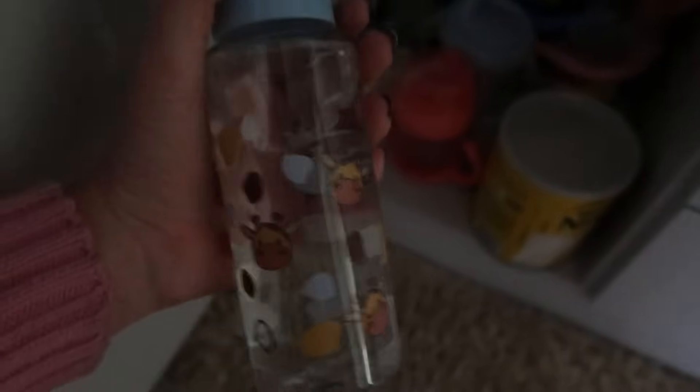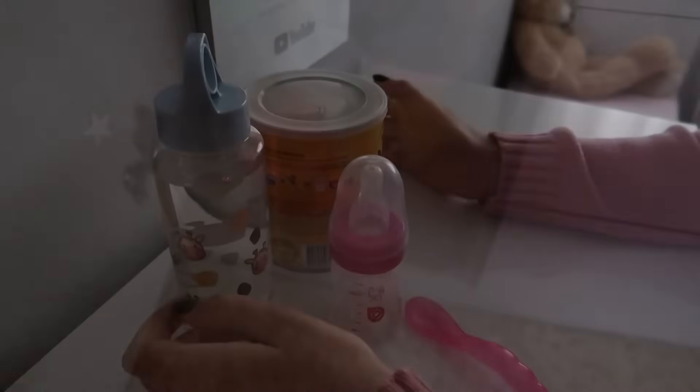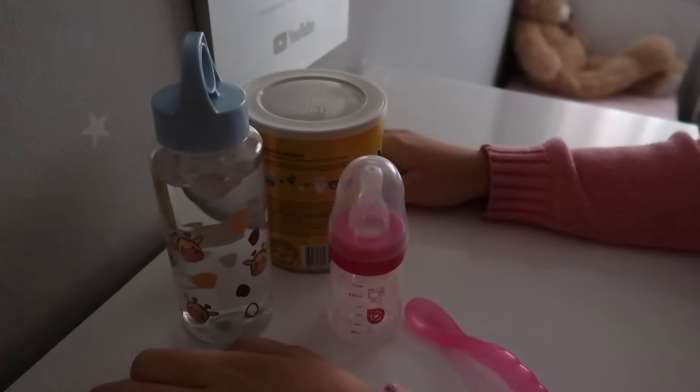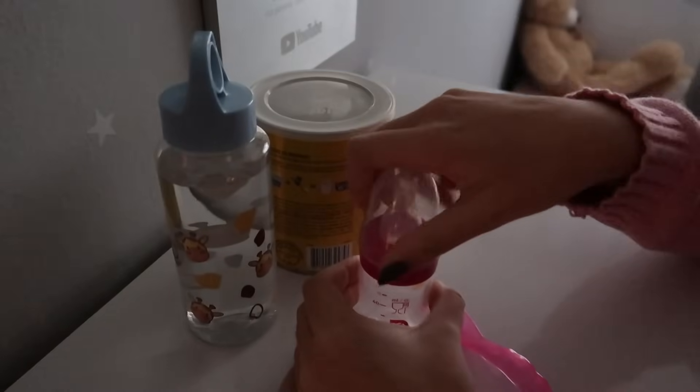Eu vou pegar aqui também água, na garrafinha que eu tinha mostrado pra vocês em um vídeo. Olha só a garrafinha mais fofa, gente, tem várias girafinhas. E vou pegar também o leite, né, pra gente conseguir fazer o leitinho pra ela. Já coloquei tudo aqui em cima da cômoda pra gente começar a preparar o leitinho da Alice.